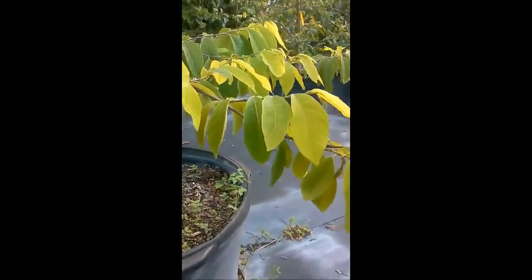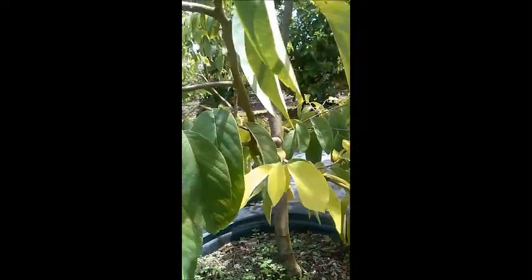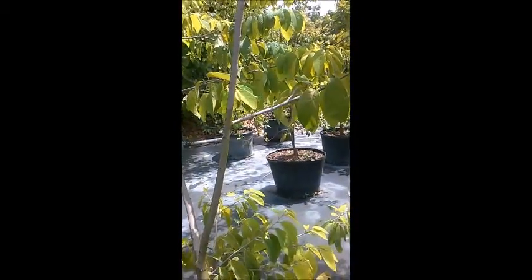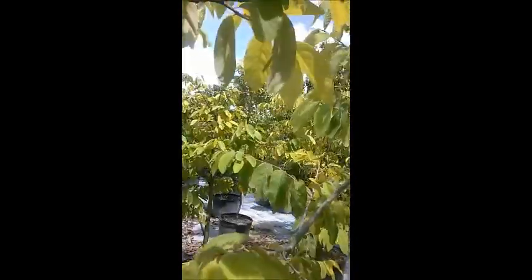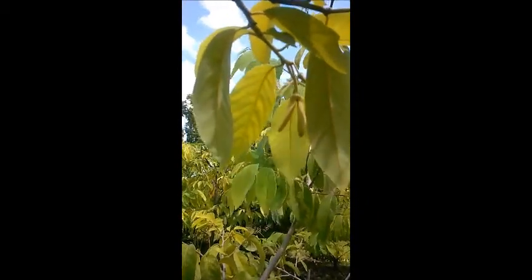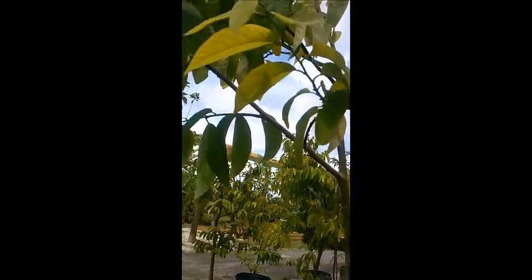Hey everybody, Pepe here with Pepe's Fruit Trees. I have another flower here, and as you know they are in male and female stages. You can learn more about the female and male stages and pollination on my website, Pepe's Plants dot com. There's another flower right there — you can learn more about what stage that's in by going to the website. These are beautiful trees, they're in large containers.